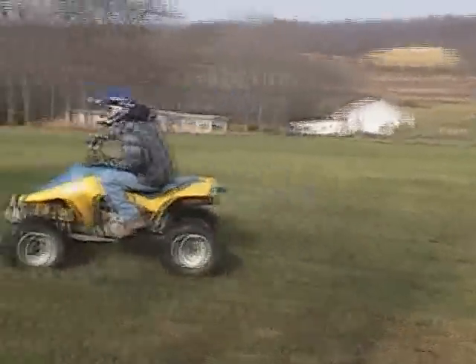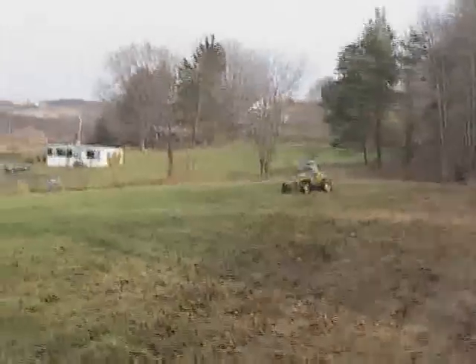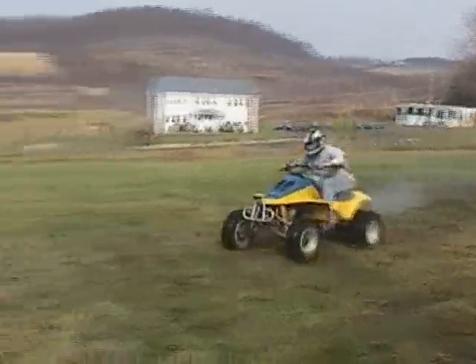You ready? No, no, no. Ready? No. What? No! I don't know.